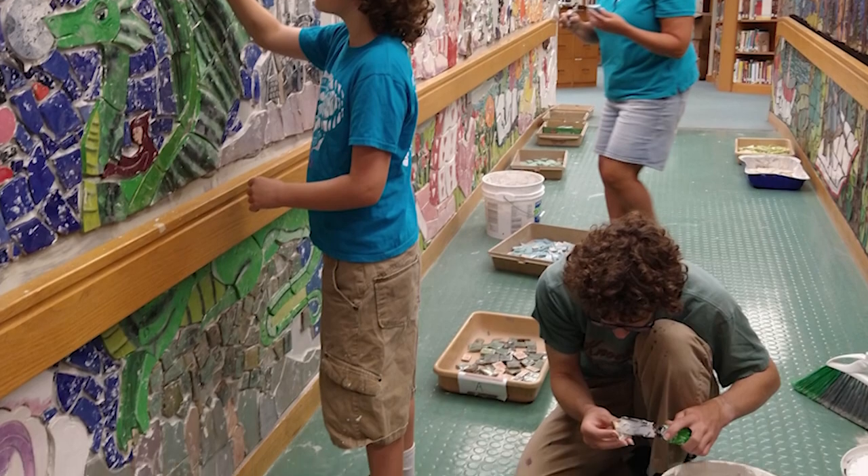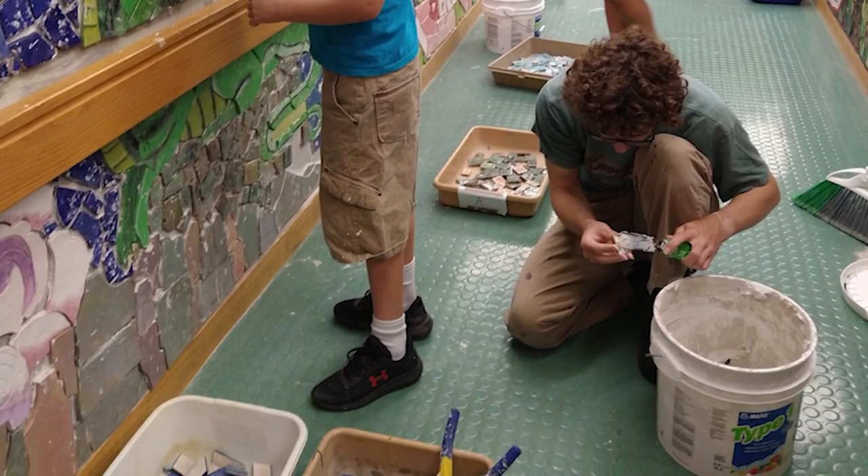Mrs. Gallagher, the now retired clay teacher, started the project, and we just went to the community nights, and that's how it started. After the first side was completed, Mrs. Hershey and her kids helped install side B.